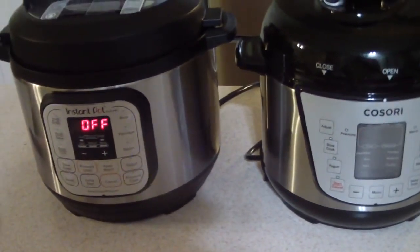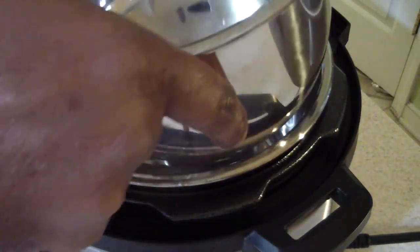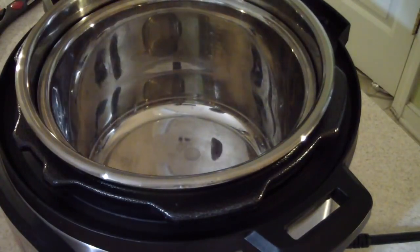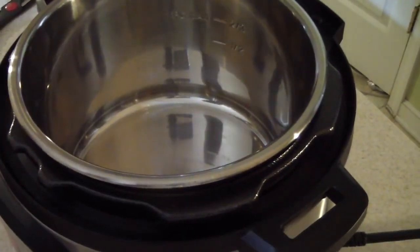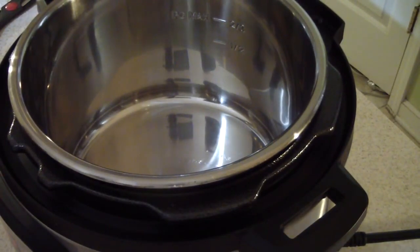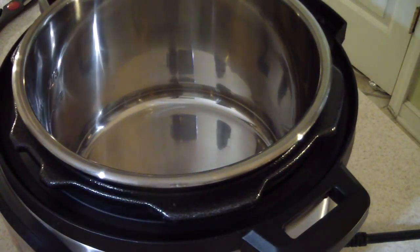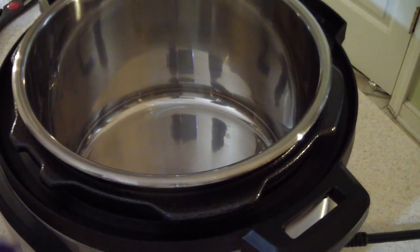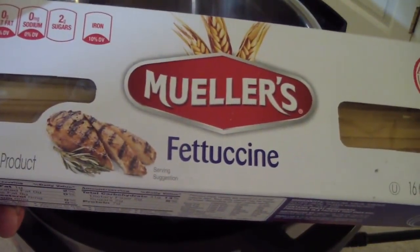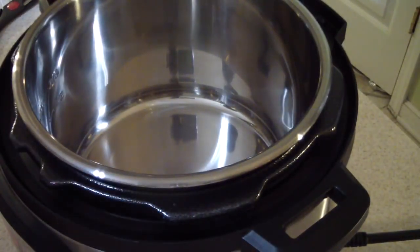I'm going to put my two-quart Kasori inner pot in the three-quart — it fits in there fine, just a little bit bigger. All right, enough of this. Let me go ahead and wash this out and we're going to do a water test. After this video I'm going to do another video on a meal on my six-quart Ultra, so I'm going to make some fettuccine in here as a first run.